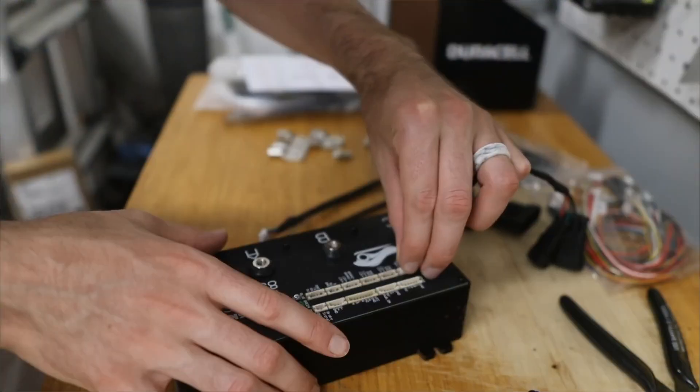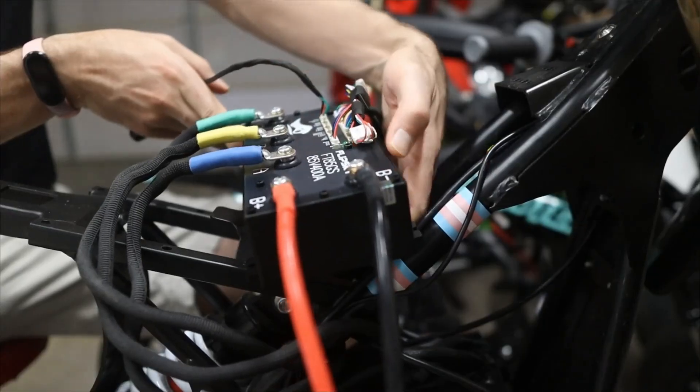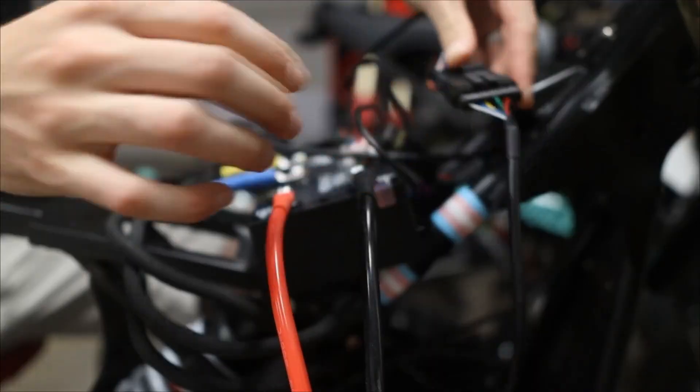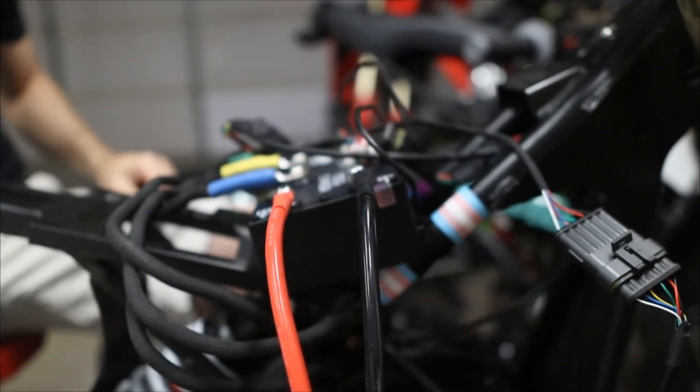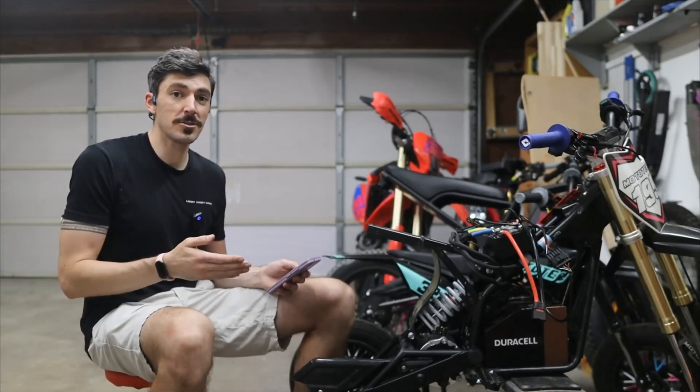You can gloss over the unboxing, the wiring, and get straight to the setup and then actually installing it in the bike. Last time I was unable to connect via Bluetooth because I didn't have the latest version of their app, which communicates with this, but now I have that version and can successfully communicate and talk to the controller.